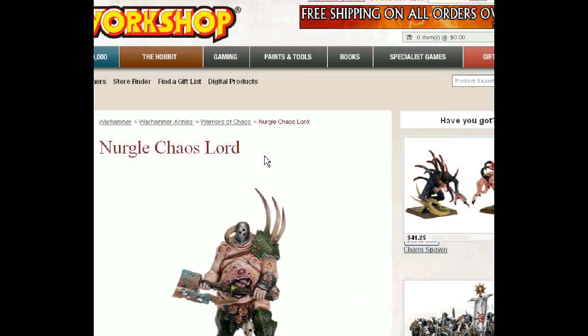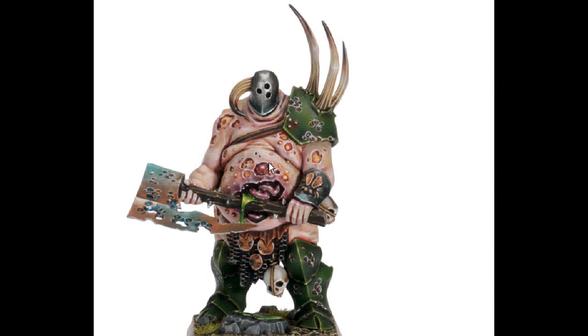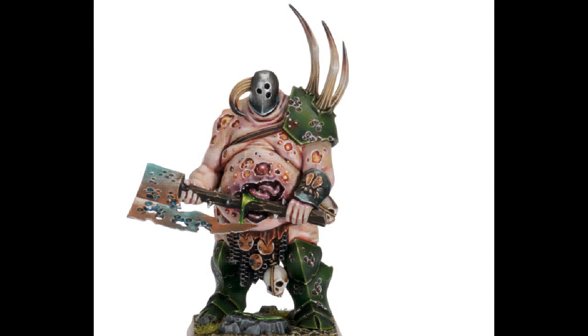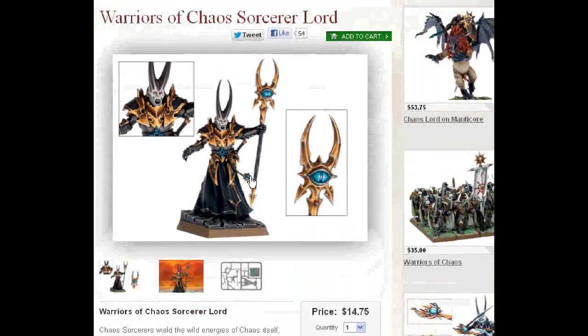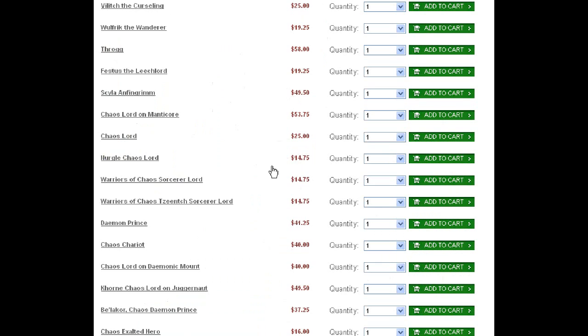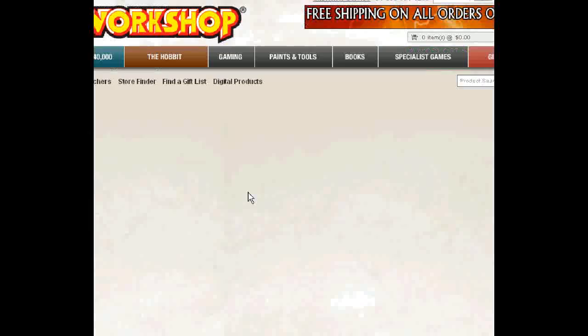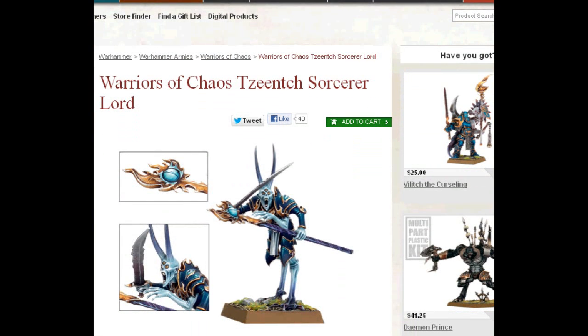Nurgle Chaos Lord — this is the new sculpt, and I just love him. Great Lord on foot; he could stand in as a champion. Warriors of Chaos Sorcerer Lord — this is a plastic, been around for a while. Absolutely fantastic generic kit. Got a little Zeenchian eye going on up there. I'd call him an auto-include in a Warriors of Chaos army. Warriors of Chaos Zeench Sorcerer Lord — that's one we've already looked at, so let's move on.